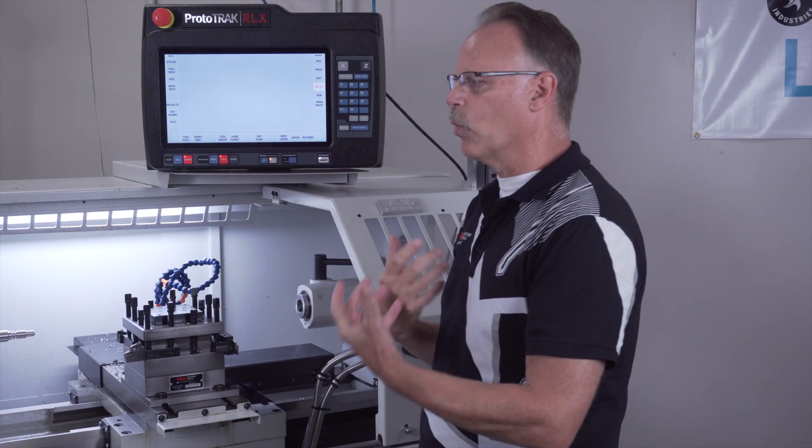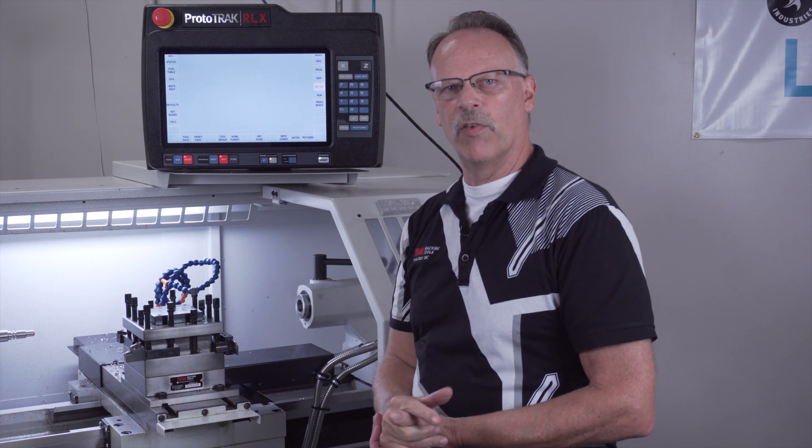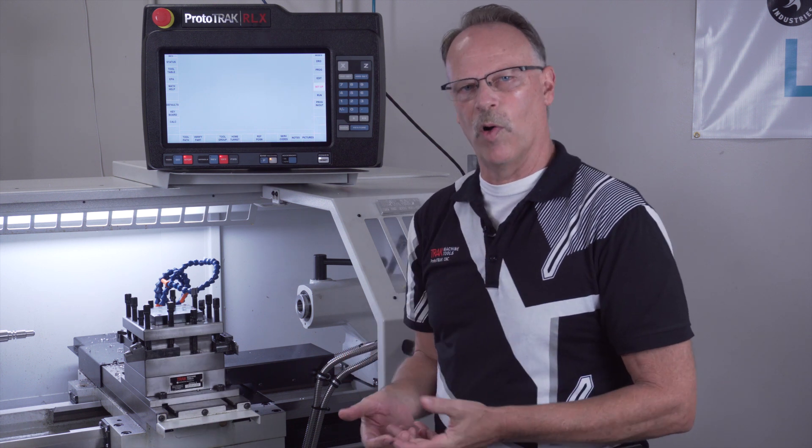It doesn't have to rotate in order to indicate where it's at — just by telling it which number faces forward, you'll be good. The next thing I want to talk about is how you assign the tools to a program.